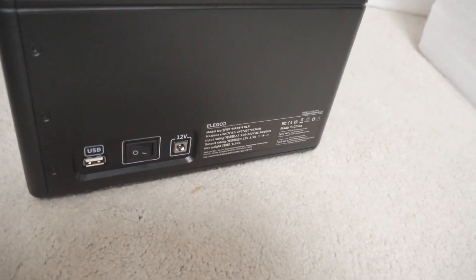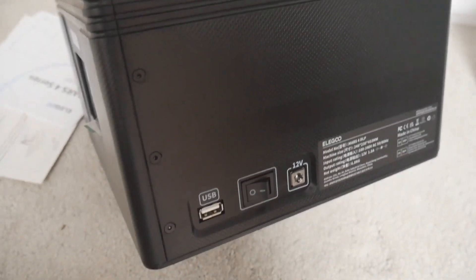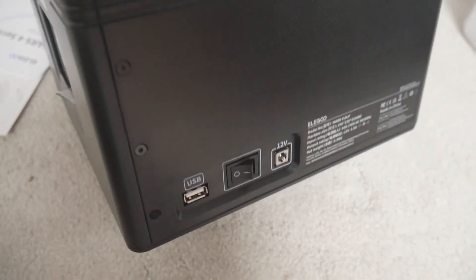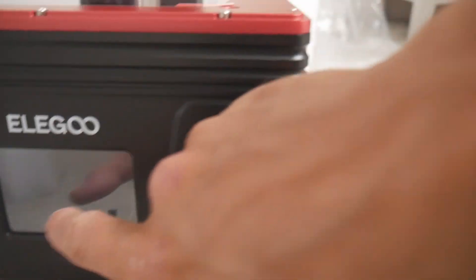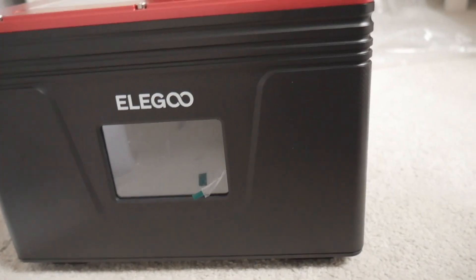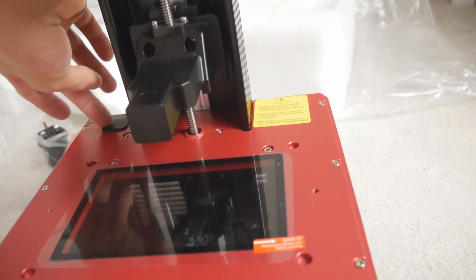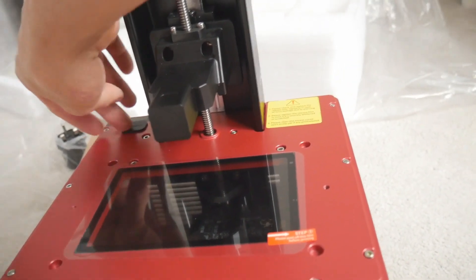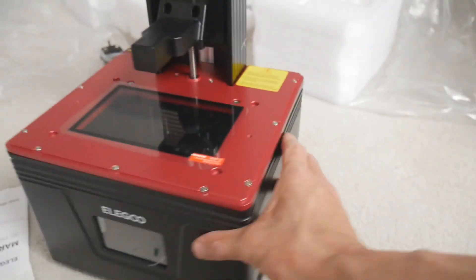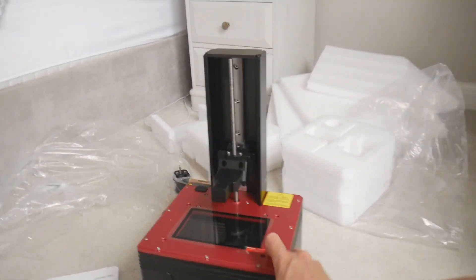There's a USB on the side — I'm not a fan of that position but it is toward the front, which is okay. We've got the power switch on the side, USB on the side, power input, and a front LCD which is quite small, but you only need to click a button to print. The USB connector on the side is only for powering the air filter, so don't try to use it for anything else. The machine itself is tiny — it's like a little baby printer.